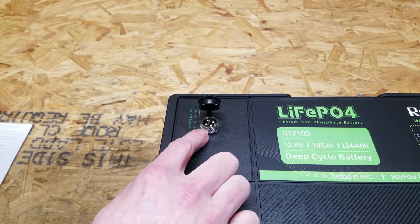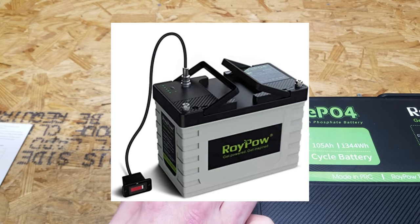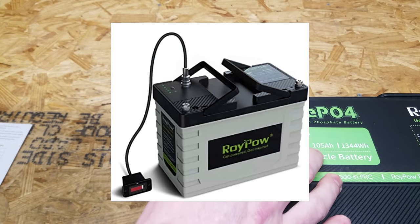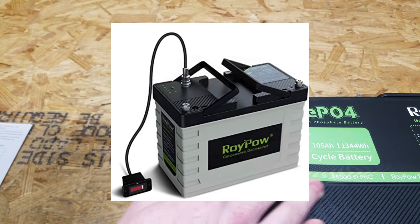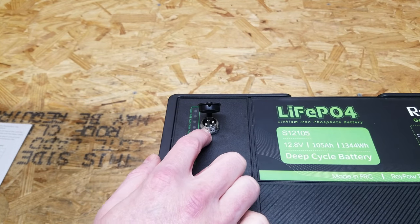They told me this port is for plugging in an external battery level monitor, which is an accessory that can be purchased separately. It's a nice feature that would provide a panel mount display since most people don't mount their batteries in a clearly visible location — they're usually under a hood or in a trunk. They did say they could sell that on request, however I didn't see it for sale anywhere on their website or on Amazon.